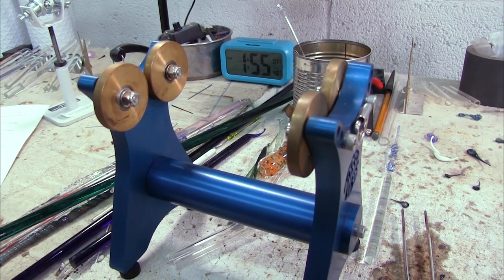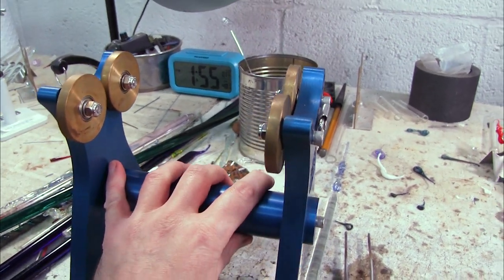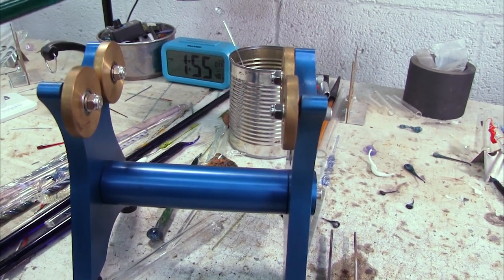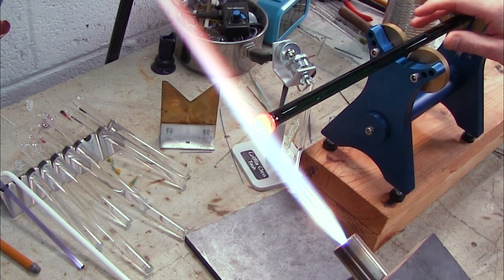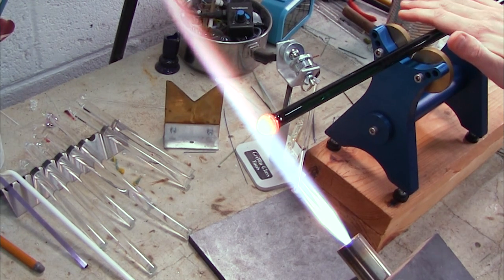So here's the taffy turner. This is a glass blowing tool known as bench rollers, and they are used to hold the glass and keep it steady as you're working the glass in the flame. You take your glass and put it across the two rollers, then slide it down into your flame and easily rotate your glass.